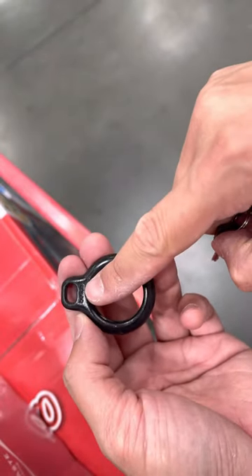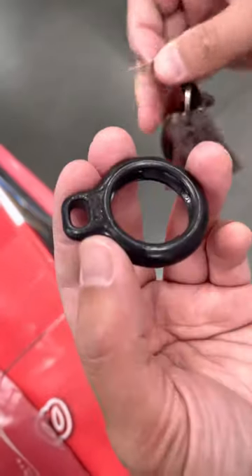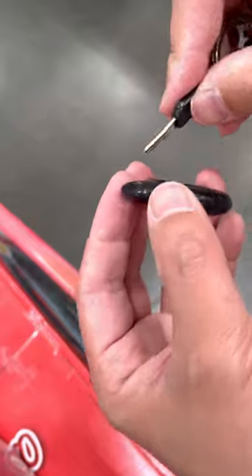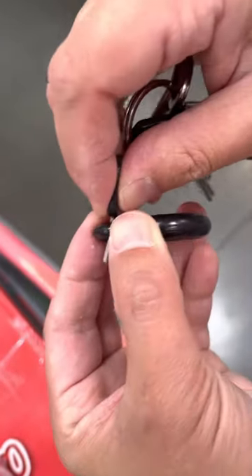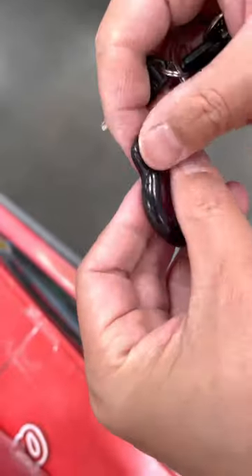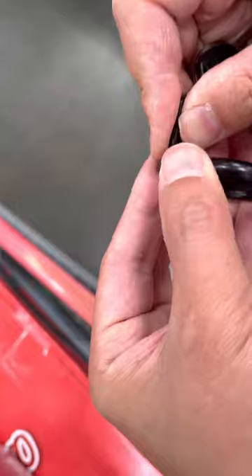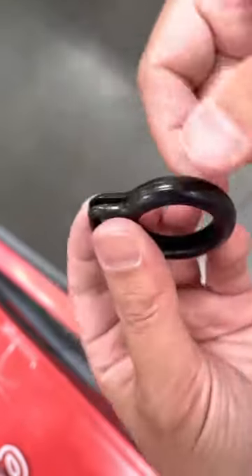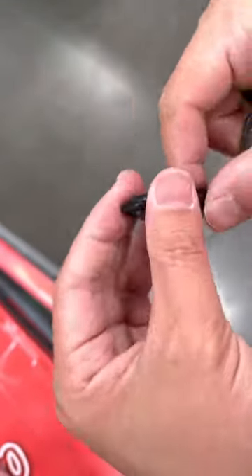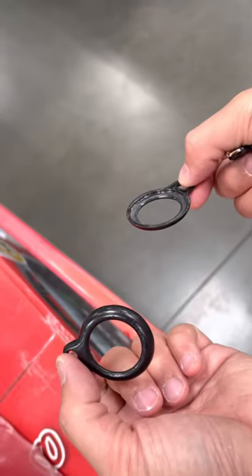Remember there's a branding logo, so keep it in the same orientation, otherwise you'll do it in vain. Apply a little bit of force towards yourself like that — it opens up a little bit and then you can pop your AirTag out.